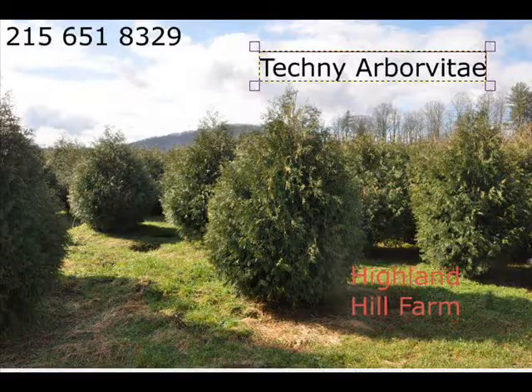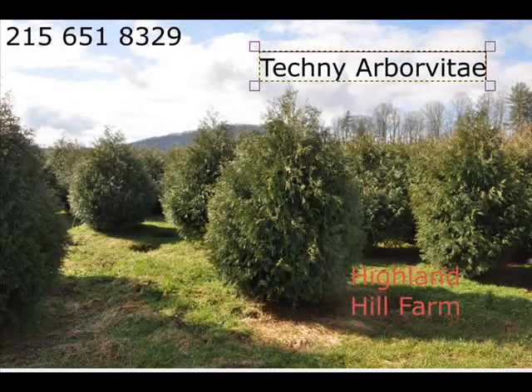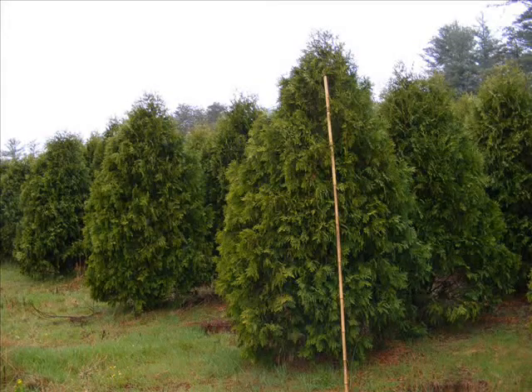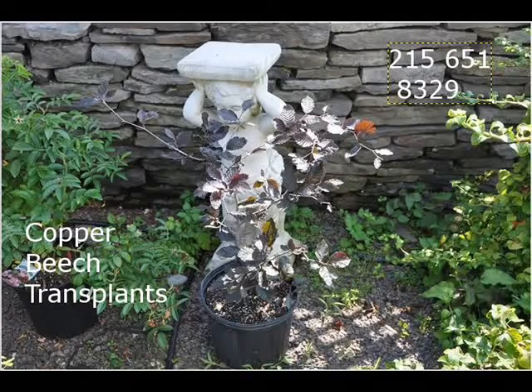We also have hemlocks up to 10 to 12 feet high, along with redwoods. We can supply you with bald cypress, larch, and eastern red cedar. In the way of shrubs, we have arrowwood viburnums, bayberry, blackhall viburnums, a whole range of viburnums, dogwoods — red twig and silky dogwoods — and elderberries.